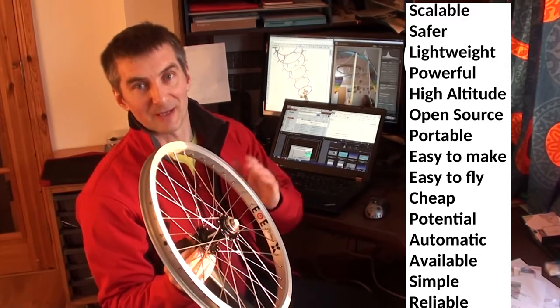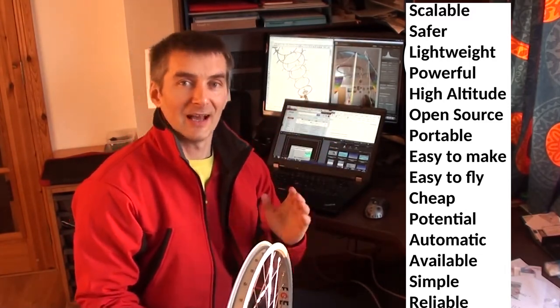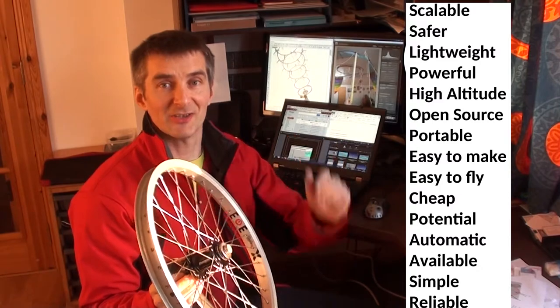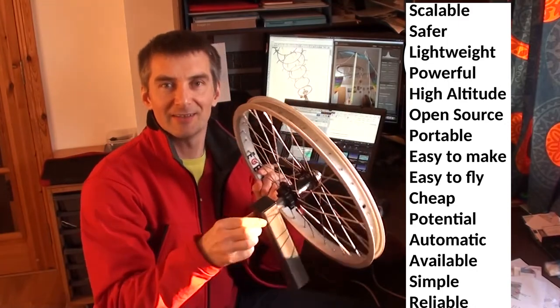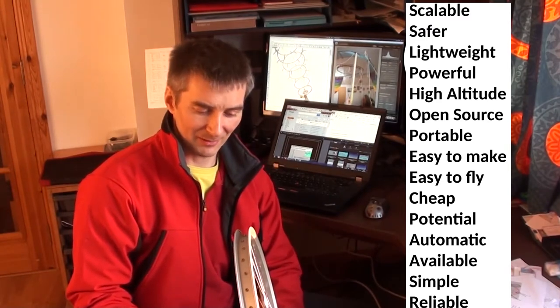The turbines work by having a set of rings going into the sky way up high. At altitude there's a lot better wind and a lot more power. Using the systems in tension, we don't need the very heavy tower parts. This is the tower here — it's going to be connected to a hub and a few extra bars on the ground.